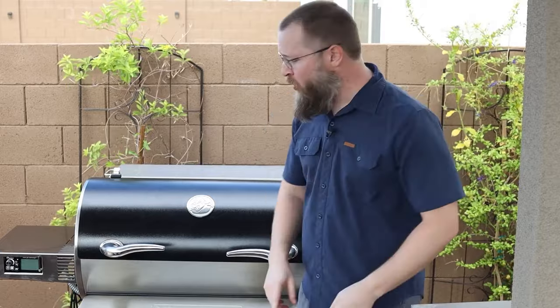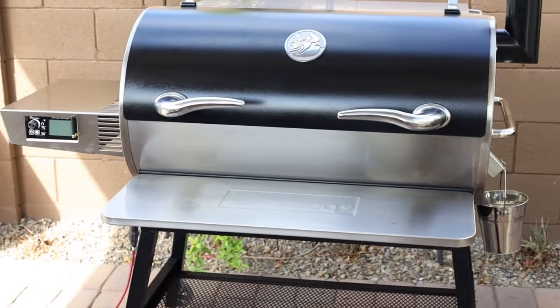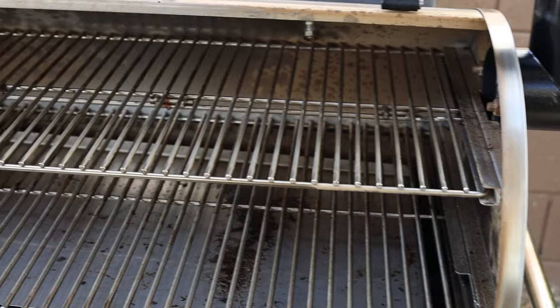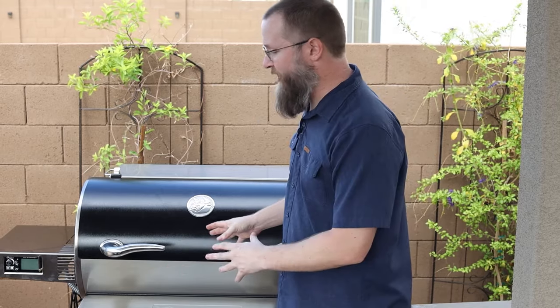What's up everyone? I am Brad Prose with Chillies and Smoke. I'm partnered with Barbecue Guys to bring you an expert review on this huge pellet grill, the Rectec 1250. What's really interesting is Rectec is actually the brand of my first pellet smoker ever. I cooked on a smaller model, so I was really excited to put this larger one to the test, and I sure did.